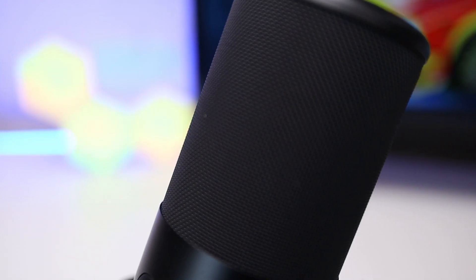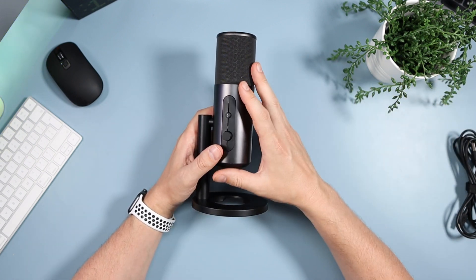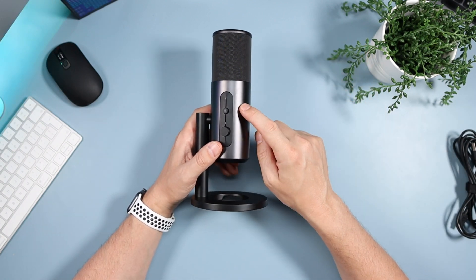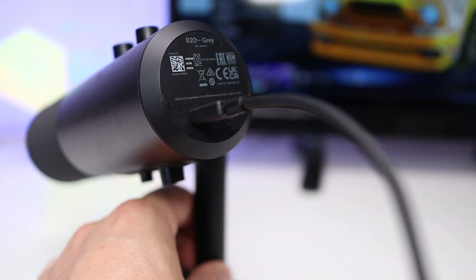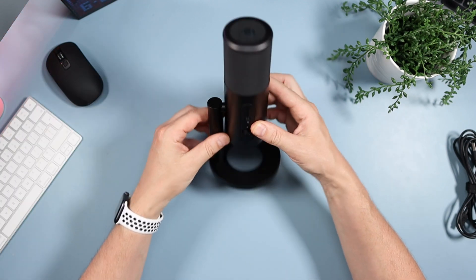Out of the box it's a fantastic sounding mic, but there's also a trick up its sleeve — it comes with software as well. EPOS have their Gaming Suite software, which only runs on Windows 10. If you have a Windows 10 PC, you can tweak this mic to be exactly how you want it. Let's flick over to the PC so I can give you a run-through of the software.